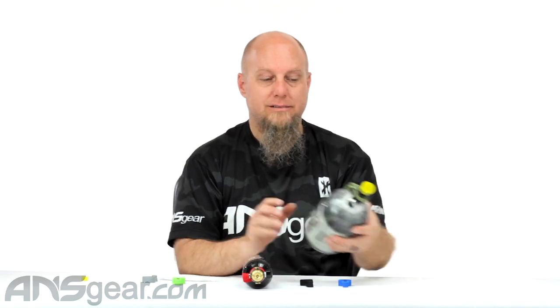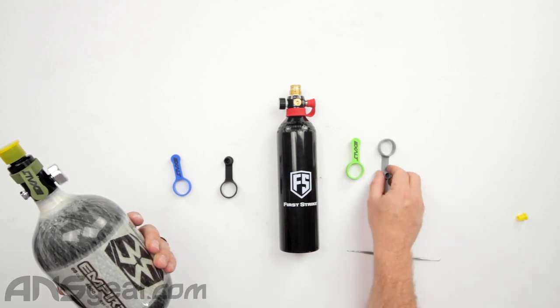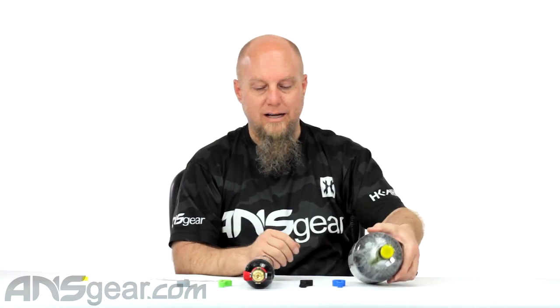The way it is designed is to go on like this standard way, and you can make it work the other way if you really wanted to. Lots of colors to choose from: olive drab, blue, black, red, slime green, and gray. They're super stretchy, made out of silicone, and will always work for you on standard regulators or non-standard ones. We've put them on the HK Pro regs — the large ones — and they fit basically everything. So pick one of these up; it's the last one you'll probably ever need. Exalt fill nipple covers — lots of colors, pick yours up today at ansgear.com.